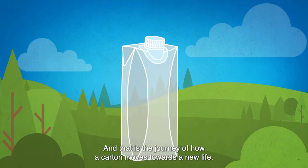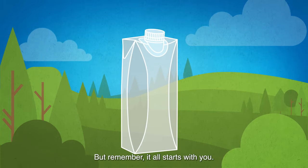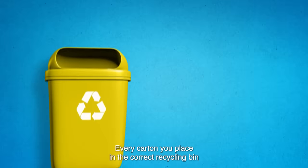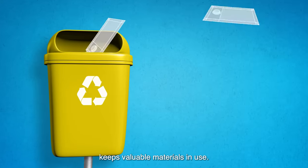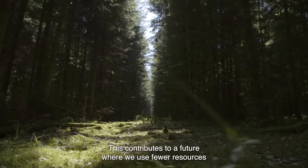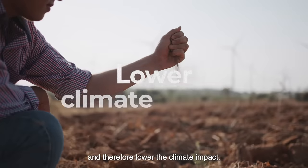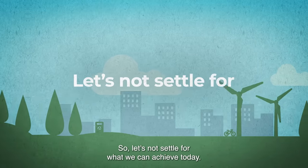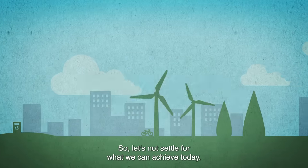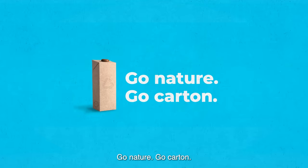And that is the journey of how a carton moves towards a new life. But remember, it all starts with you. Every carton you place in the correct recycling bin keeps valuable materials in use. This contributes to a future where we use fewer resources, and therefore lower the climate impact. So let's not settle for what we can achieve today. Let's go further. Go Nature! Go Carton!